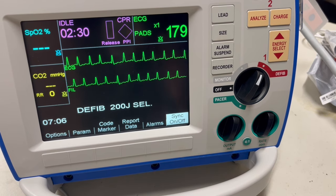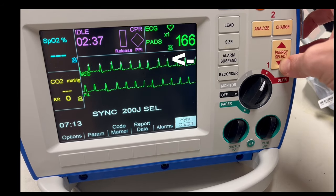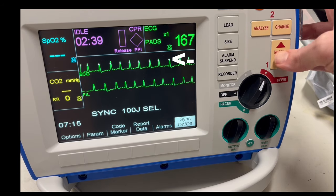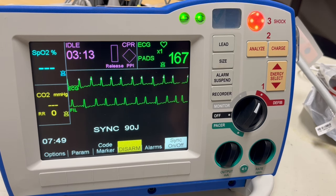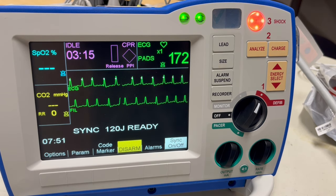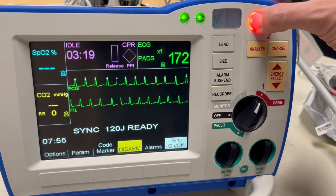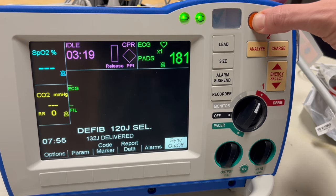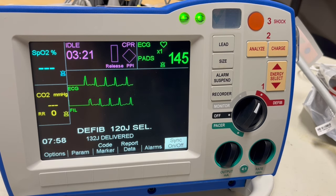To cardiovert a patient, press the soft key on the bottom that says Sync. You will see white dots marking the R waves. Next select the joules the provider wants, then charge the device and press and hold the shock button. By holding the shock button you are helping the device deliver the shock at the right time of the QRS interval.